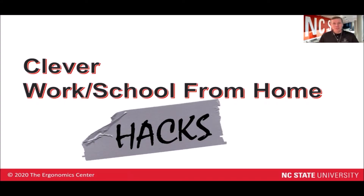Hey everybody, it's your friendly neighborhood ergonomist Gary here to talk a little bit about some clever work or school from home hacks that I've collected from around the internet. None of these hacks are 100% ergonomically perfect, but on a temporary basis, they do a pretty good job of helping you get in a more neutral posture, whether you're seated or standing.